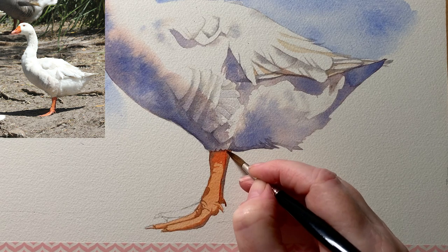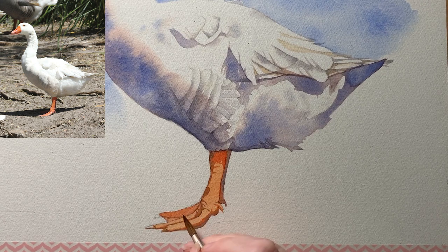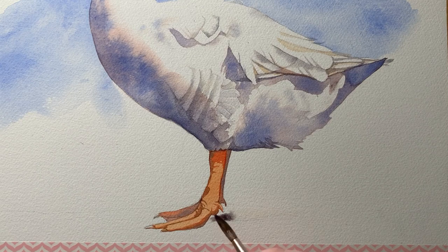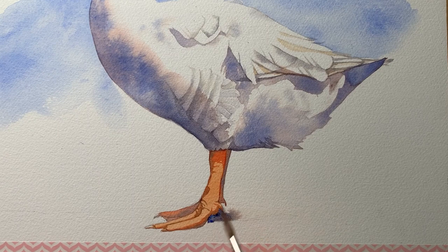I do the same thing on the toe — I've washed it in with the darker orange and now I'll drop in some French ultramarine. The shadow I'll paint in with the gray. I'll put more pigment near the foot, and as it moves away from the foot I'll make the color lighter by using more water on my brush.